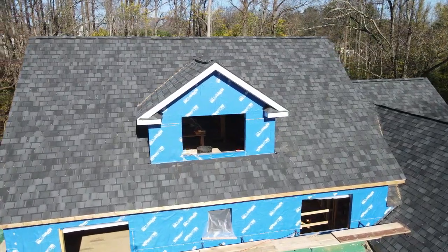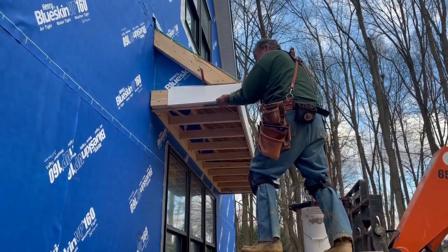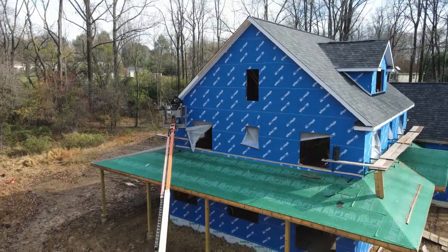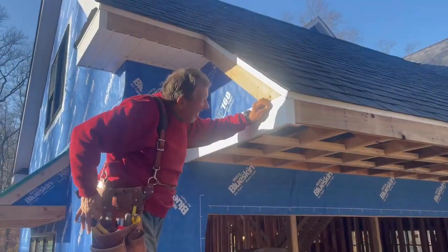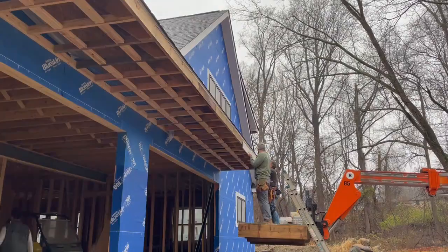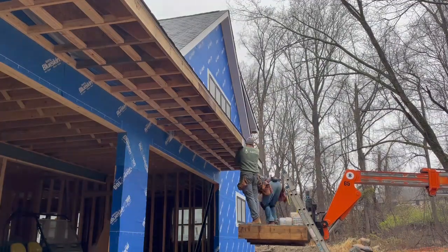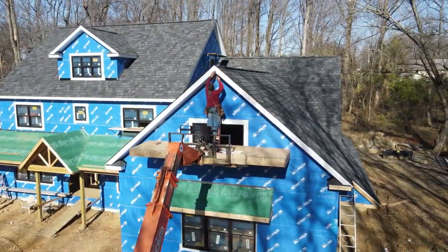With our roles defined and me getting much more comfortable on the brake, we just put our heads down and chipped away at finishing the cornice. As you can tell, it took us a while — we started before the windows were even delivered. All in all, the cornice took us a solid two weeks. But with the metal, we saved thousands of dollars, it looks great, and it's installed without requiring any paint. We're super happy with how this turned out.